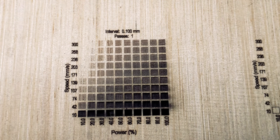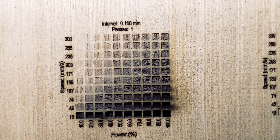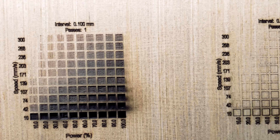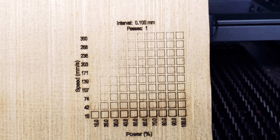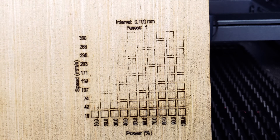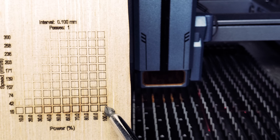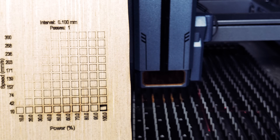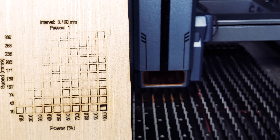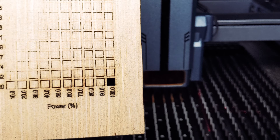We had some pretty good results on the plywood engraving test — you have a lot to choose from depending on your design. On the plywood cut test, we were not as successful and might need a second pass to get a full cutout. For our second test on plywood at 100% power and 10 millimeters per second, we were able to get a good cutout.